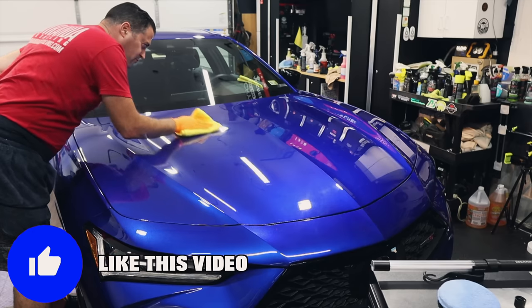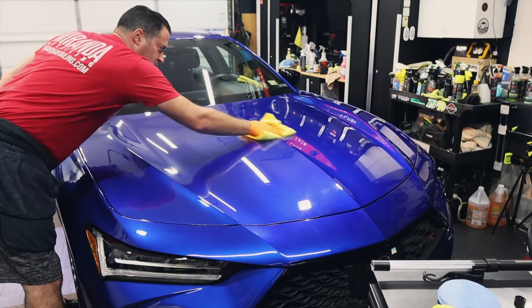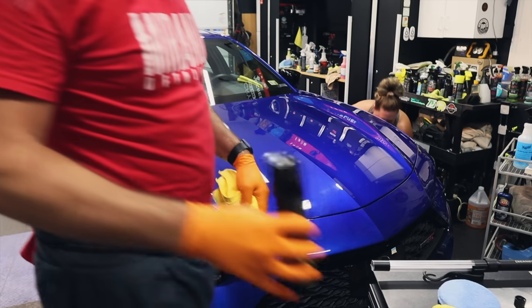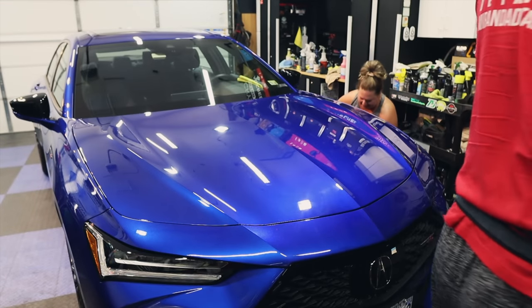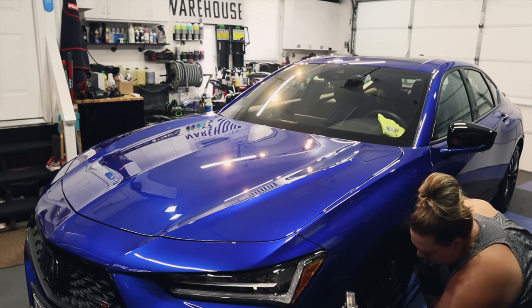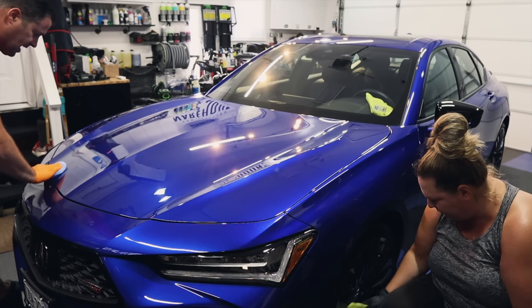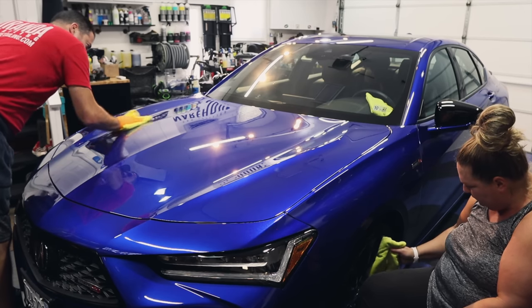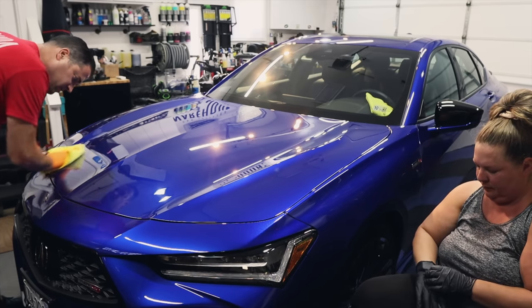It's a very hearty coating — I can just tell by the application. This is a pro-level coating — some hardcore stuff — with no residue issues.